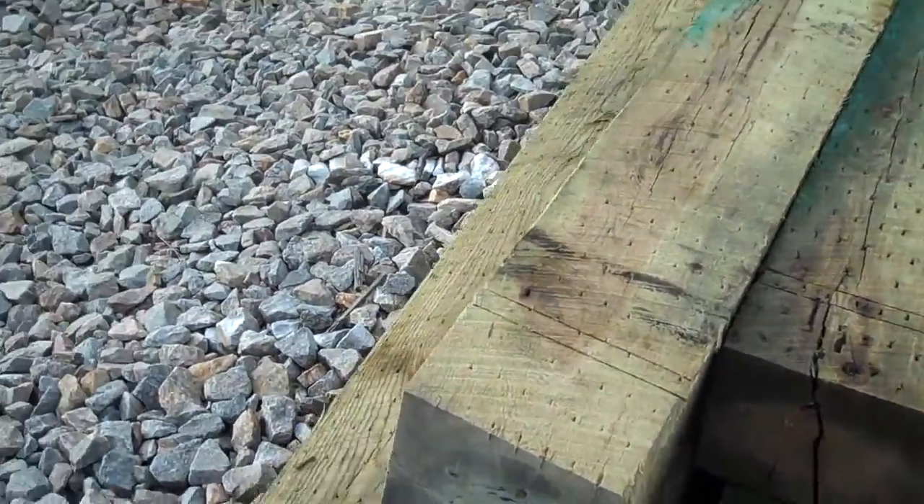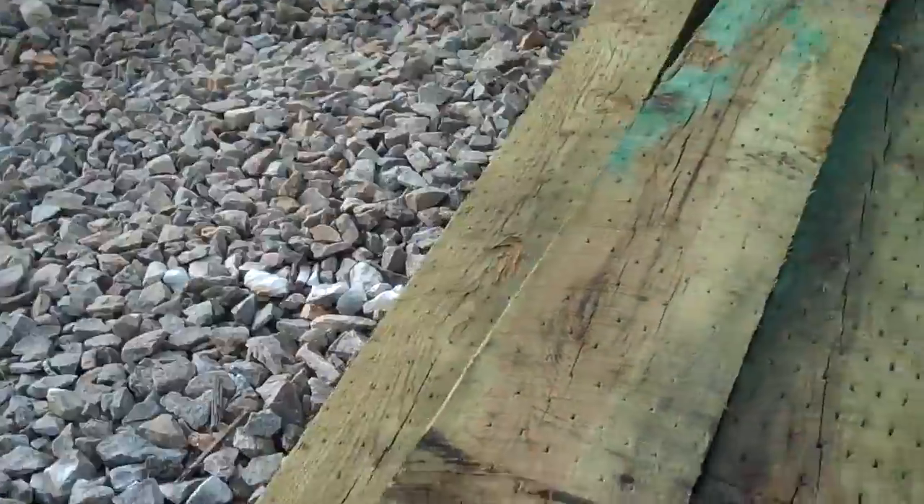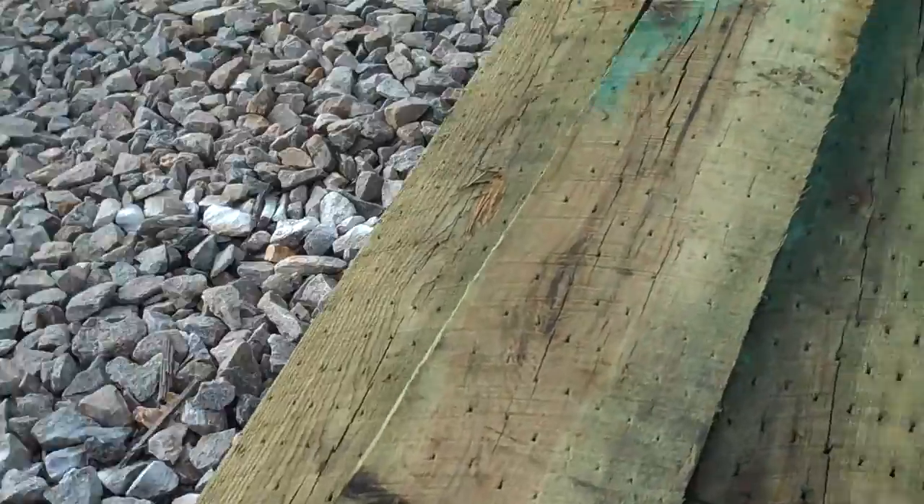So you can actually take a look at these ties — they get them from big trees, they cut them up real big, then they run them through the treater.